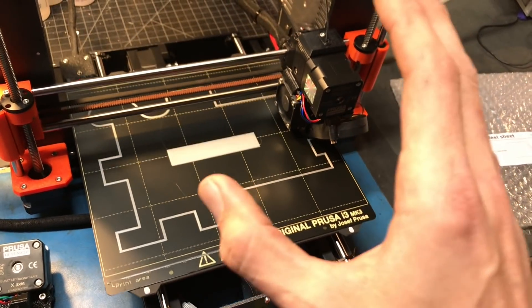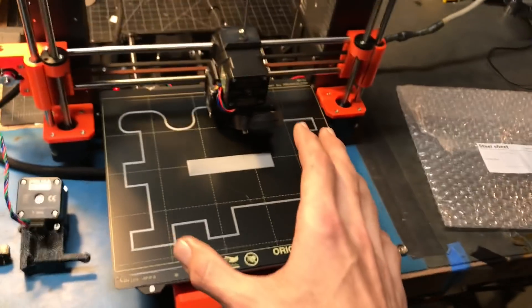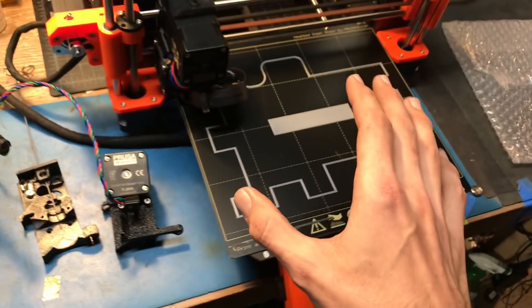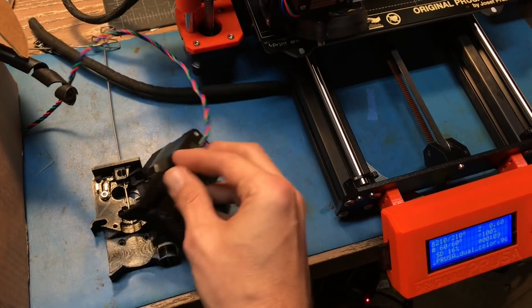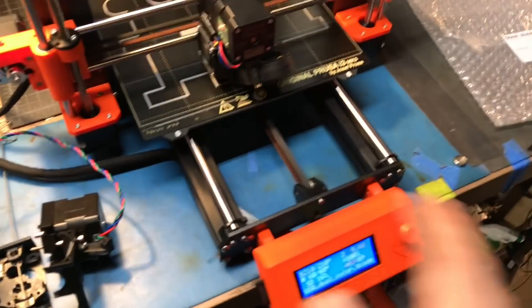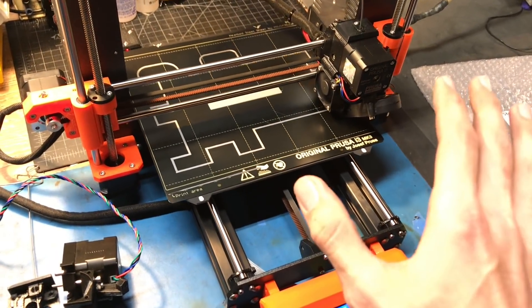The number one bad thing — and this will be super trivial for most people — is that this part is not designed in SCAD. I'm upset about that because I'm a huge fan of SCAD. Really nobody cares but probably me and Josef himself.